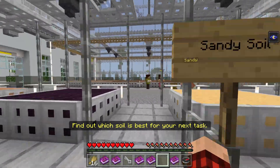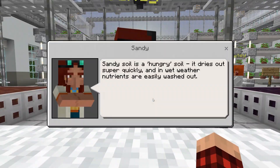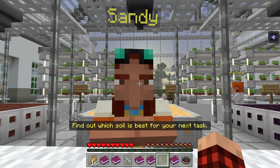Sand — over here, sandy soil. Sandy soil is a hungry soil. It dries out super quickly, and in wet weather, nutrients are easily washed out.